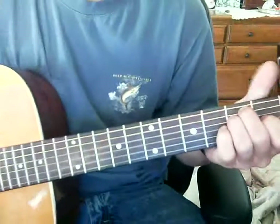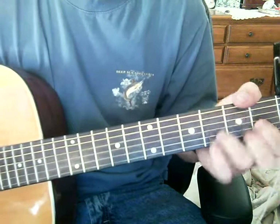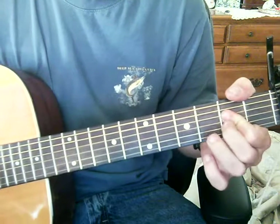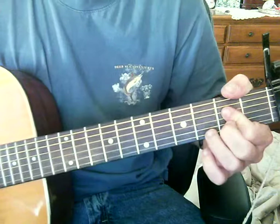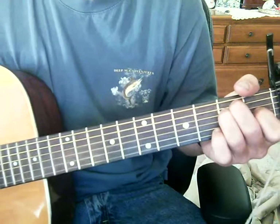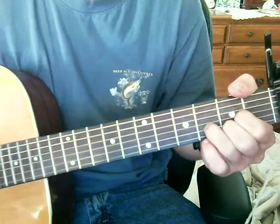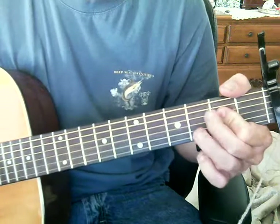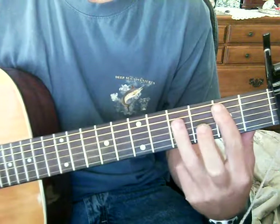Alright, so we go to the verse. Here we go. So I'm going A to C to D to A. Follow along in the second verse — it's the same thing. Notice I slowed it down just a hair, just so you can keep up. You always want to work on technique before you work on speed — that's the key thing.